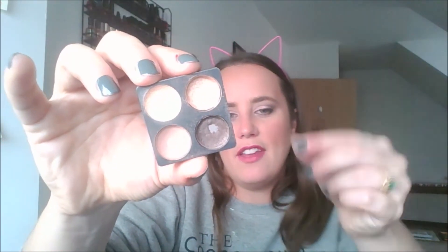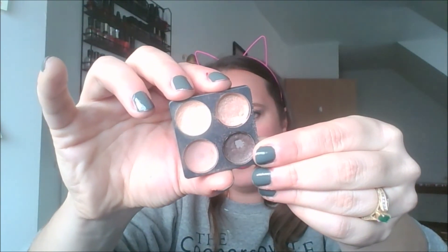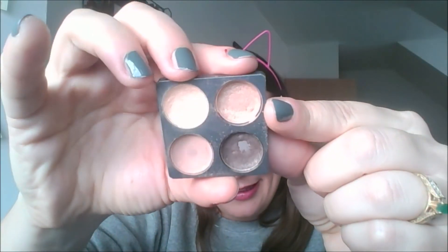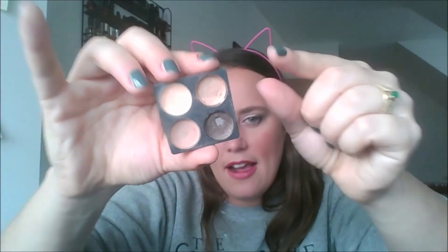But as you can see, I didn't finish the dark brown called Mink — although I hit good pan on that and I'm very proud. I had to repress it and I think I'm doing a really good job. And I didn't finish the champagne shade called Sunrise either. I'm very pleased with where this went — I finished two out of four and I'm happy with that.